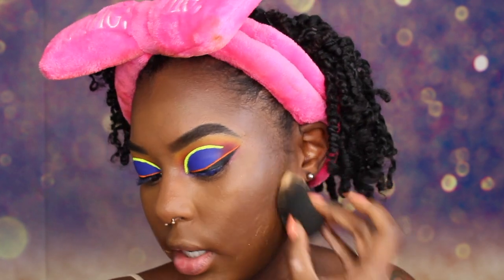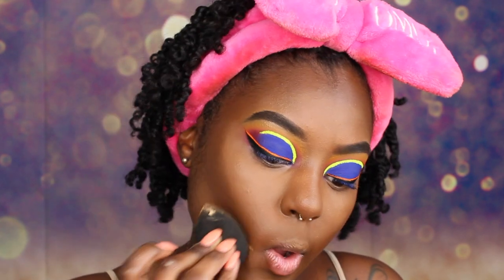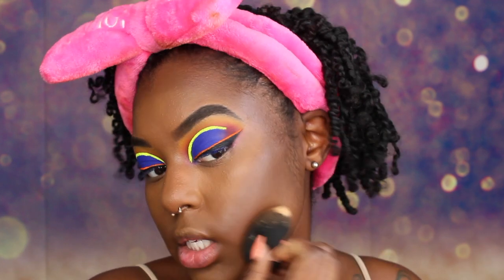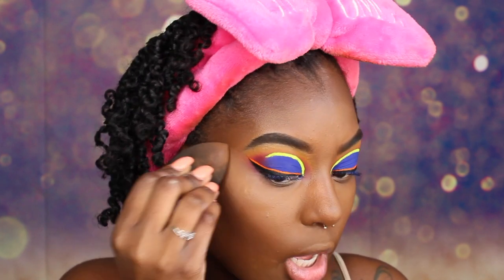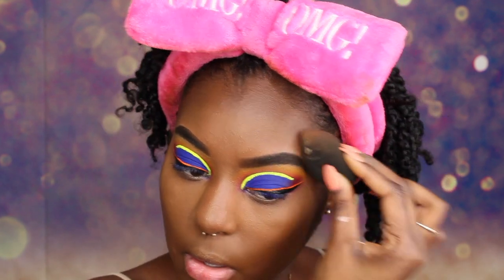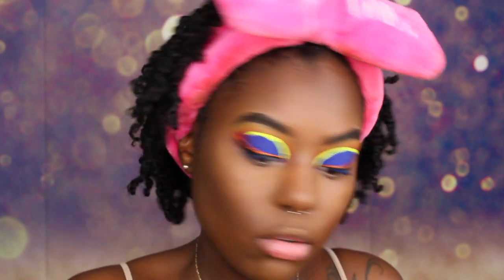We are also going to put some powder down here just to kind of set the rest of our face that we didn't set with anything else. And we are going to let this sit on our face. I am also going to take the same sponge and just kind of back this contour up a little bit, and go around my perimeter as well with the sponge — kind of back everything up and blend everything out a little bit more.